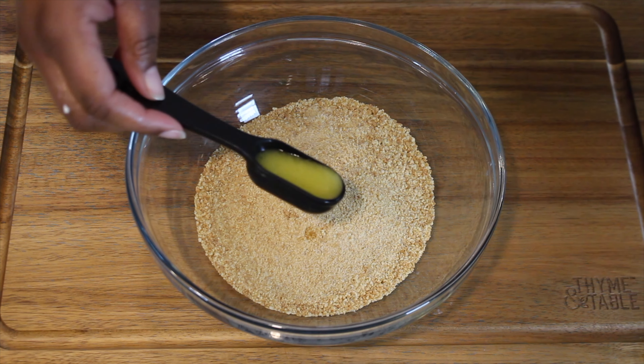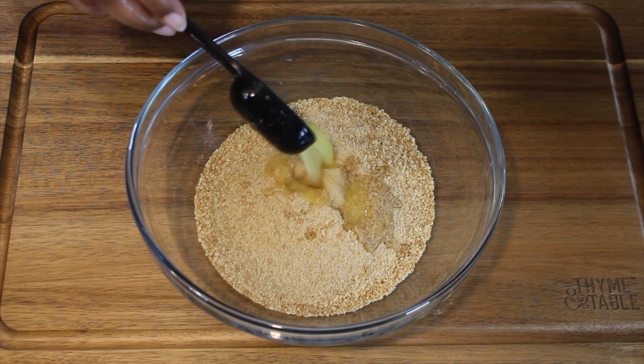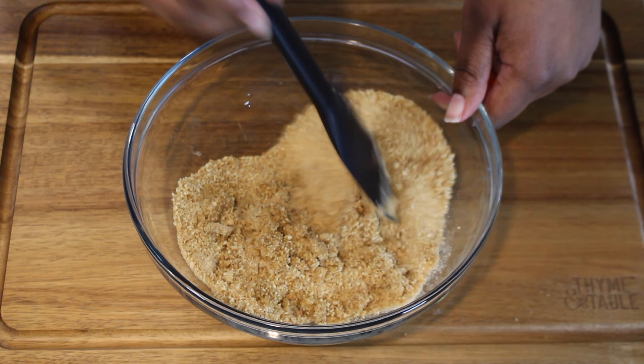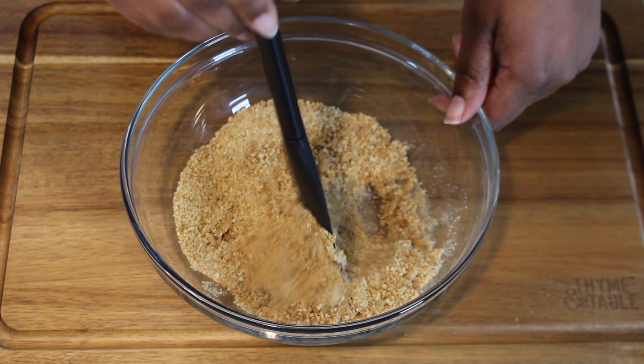Next, add your crust to a bowl, then add about two to four tablespoons of melted butter. This is just going to allow your crust to mold together.